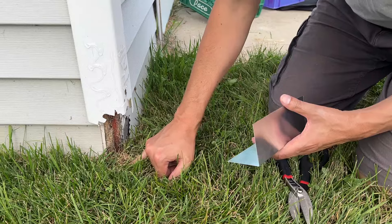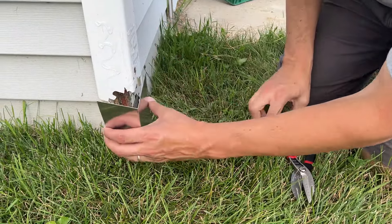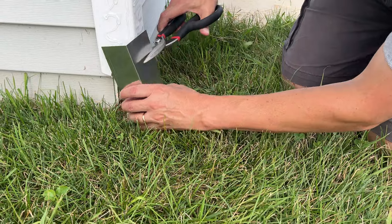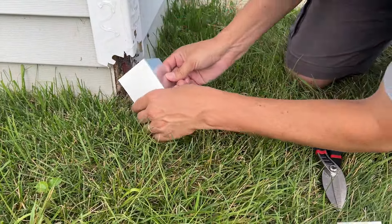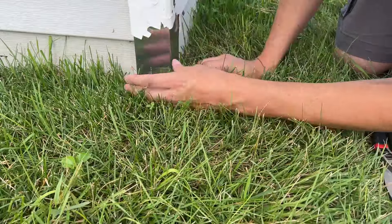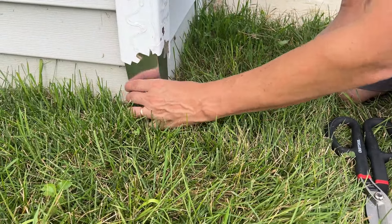This corner piece used to go all the way down near the ground, so let's cut a piece to try to slip it underneath. Don't need to get too fancy here — we'll just use tin snips. Okay, let's see if I can do a dry fit. Now I'll get out the contact adhesive and see if I can get that to stick.